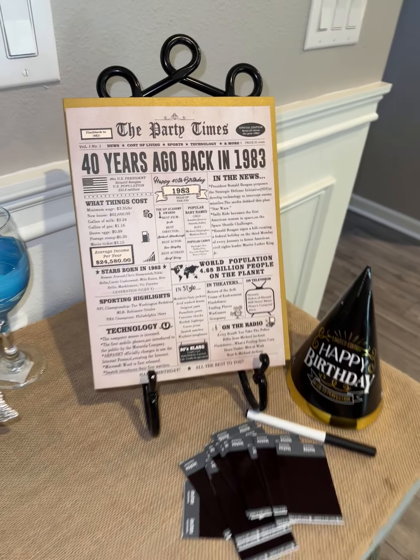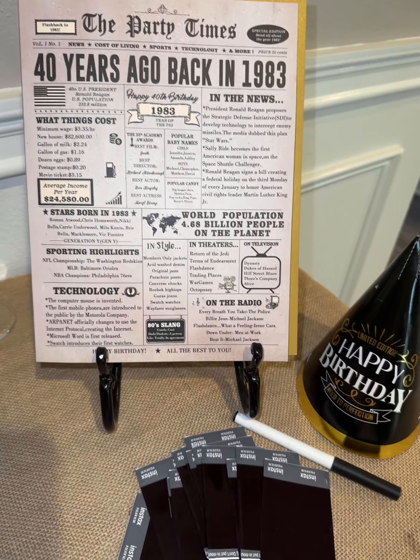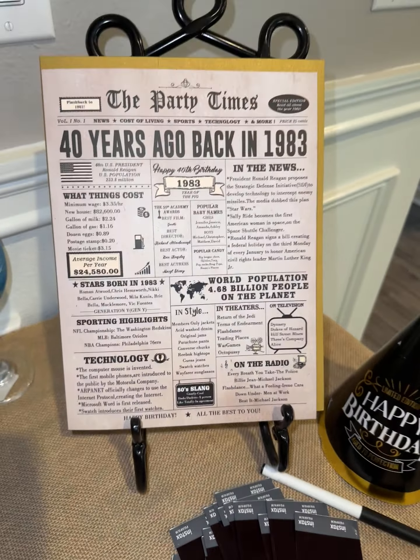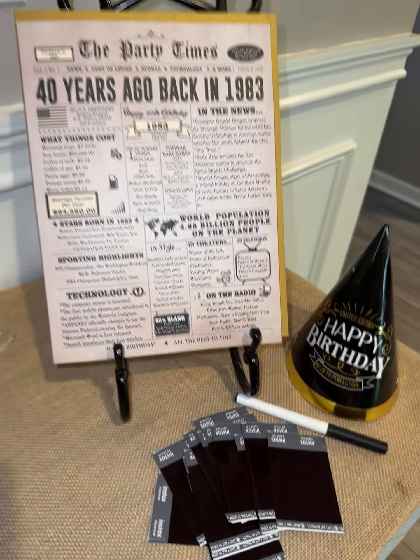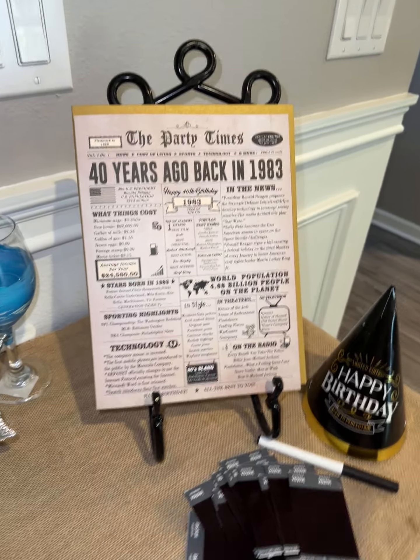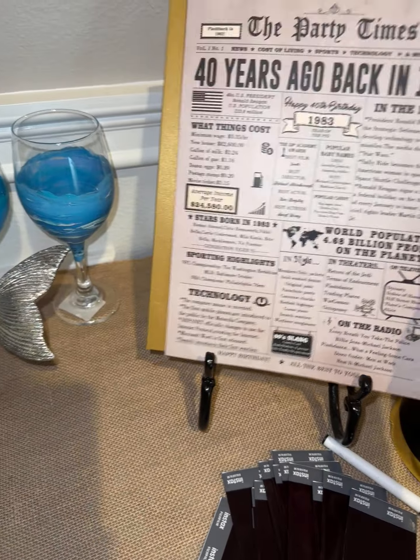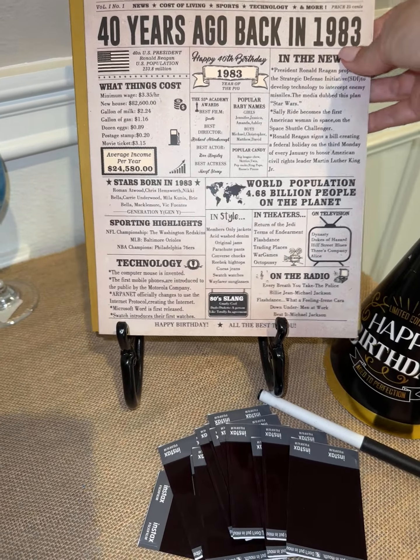Here's the 1983 — 40 years ago — oversized card. So if you have someone celebrating their big 40th birthday and you want to have a little get-together, use this card because not only is it a card where people can write in it, you can also use it as a prop or some decor for the party.